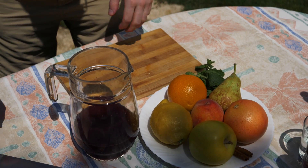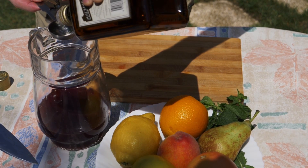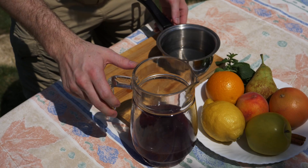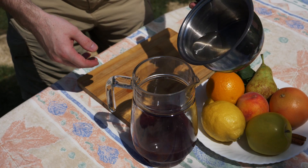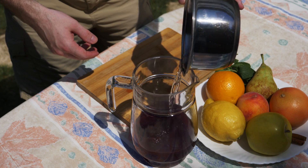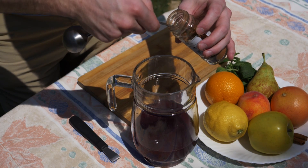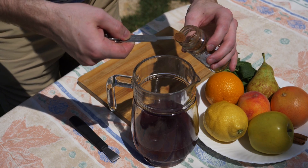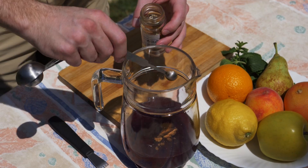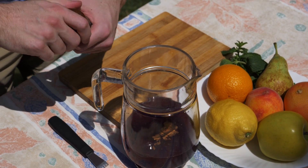After the wine is measured out, now we're going to add the liqueur — just a few tablespoons of it. After we've added the wine and the liqueur, we're going to add the sugar water and the simple syrup. Now we're going to add a little bit of cinnamon — you can use powdered cinnamon if you want, or you can add the sticks of cinnamon in. The powder just helps absorb it and flavor the wine a little more.